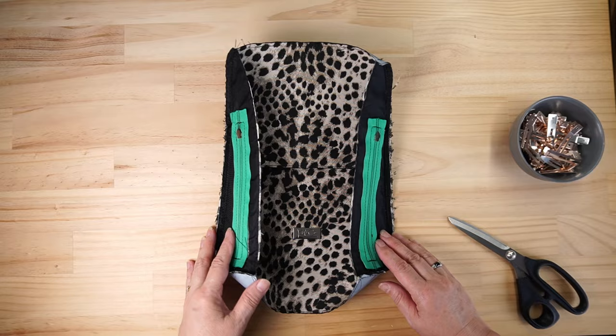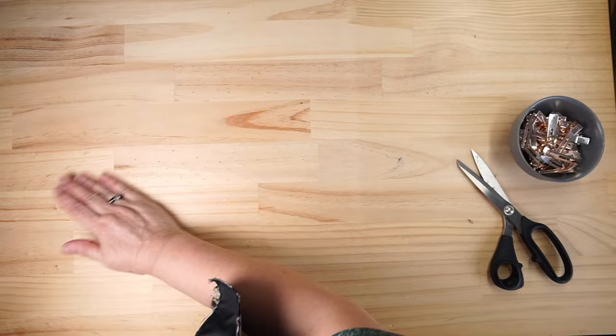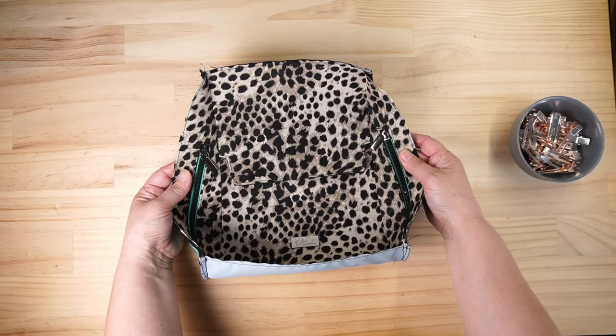That is all sewn. We're asked to cut our seam allowance down a little bit, so that's all sewn and trimmed down to the required seam allowance.